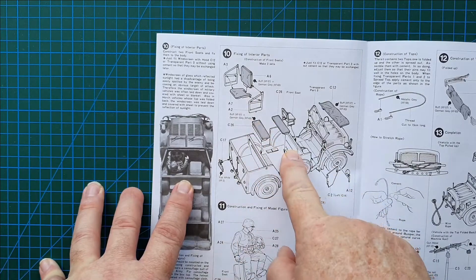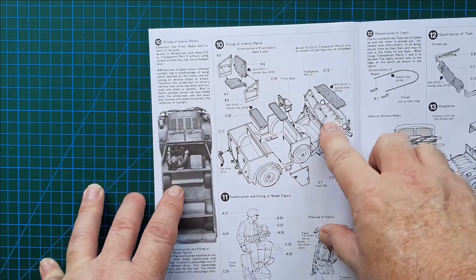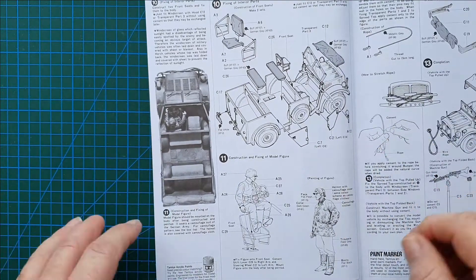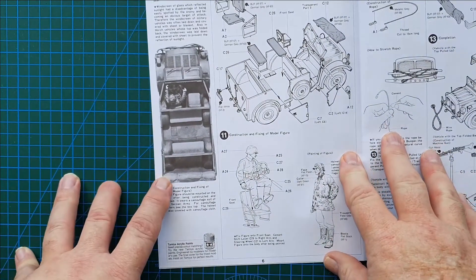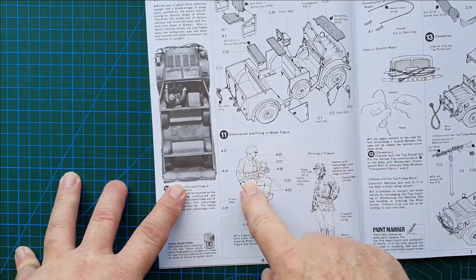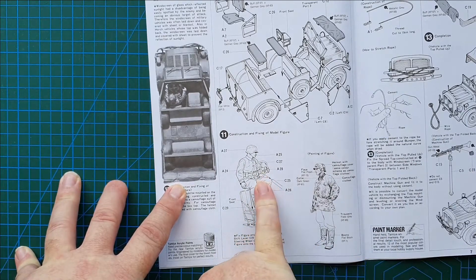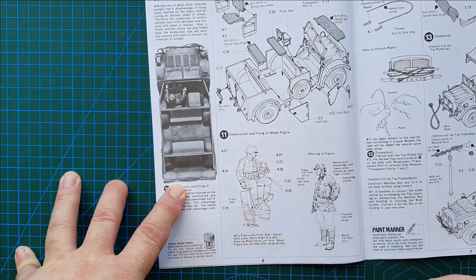Moving on: construct the bonnet — this vehicle doesn't have an engine so you won't be leaving the bonnet open for a look inside. Headlights and gear lever go on, you construct the cabin area, and all that goes straight onto the bottom. Fairly simple, very simple construction. Seats, windscreen — that's it, all done. For the driver's construction, naturally you don't put the steering wheel in until you put the driver in, or if you're not going to have a driver, leave it out.